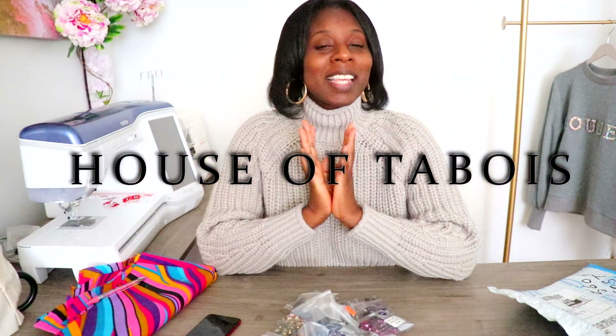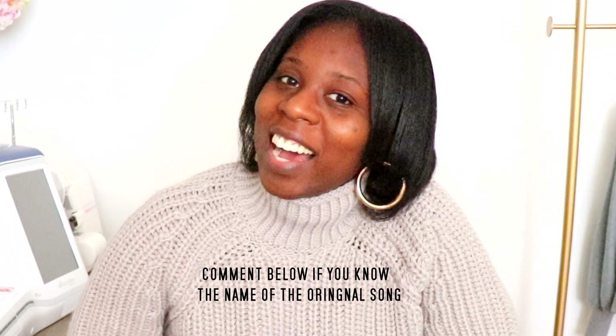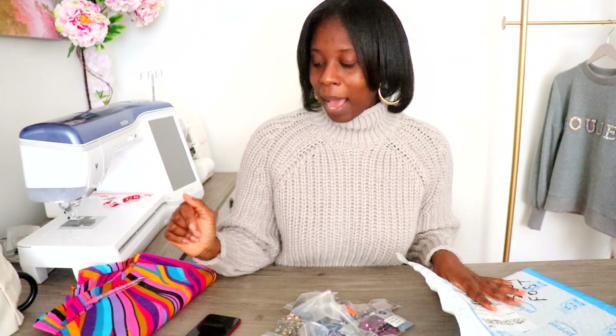That's not going to be enough rhinestones, so I'm gonna jump on the computer to shop some rhinestones and I'll see you guys in a few days. Hello and welcome to the House of Tabois, my name is Yana Tabois. If you're new on the channel, please consider subscribing and join my fabulous crew of designers and DIYers. Today we're gonna be rhinestoning like a rhinestone cowgirl!